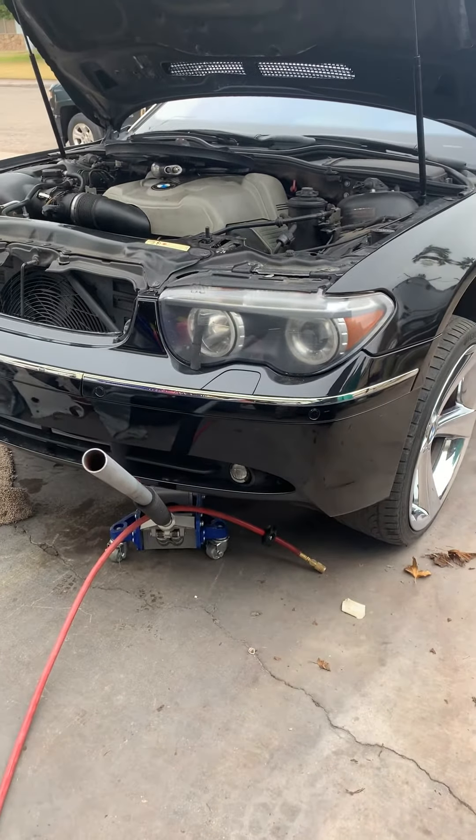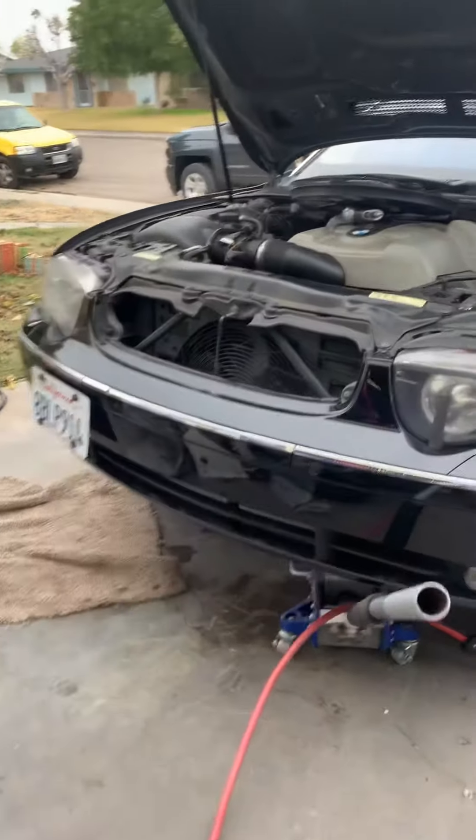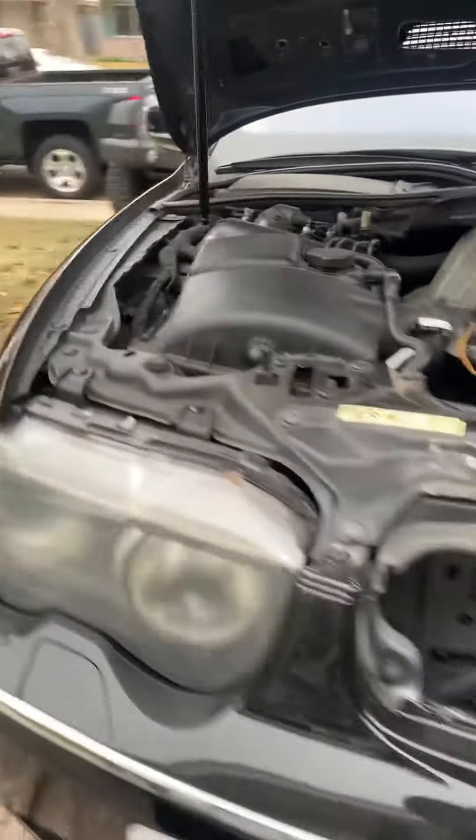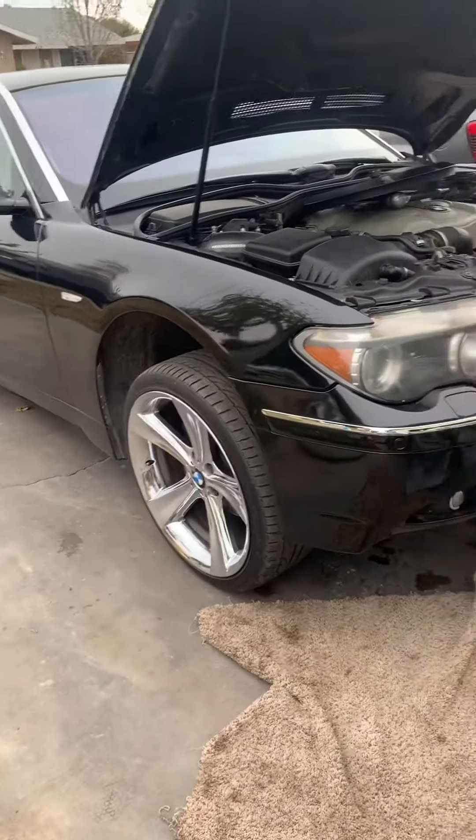Good morning to everybody. Back to my wild and crazy adventures working on stuff — it's kind of funny. I've got a couple cars today that I'm going to be working and helping folks out on.